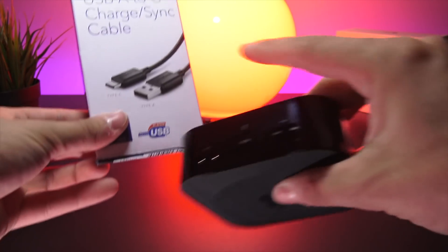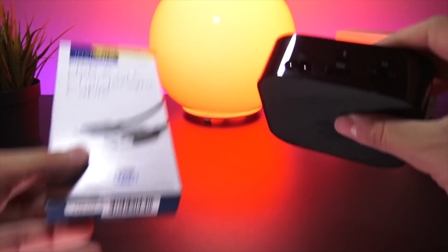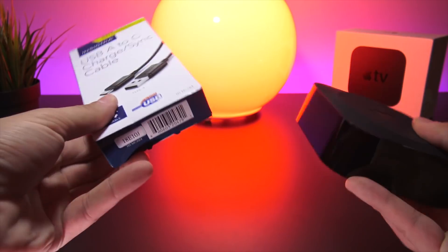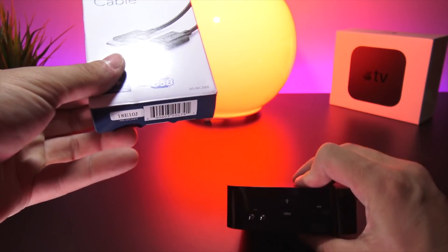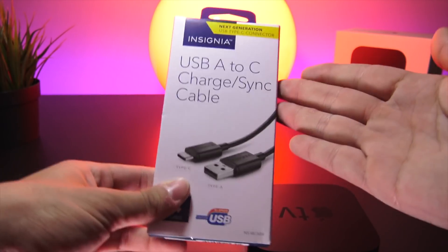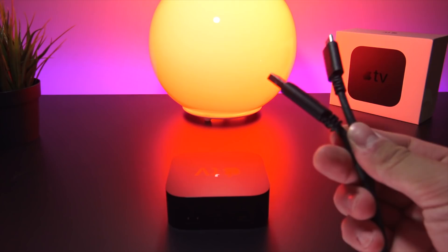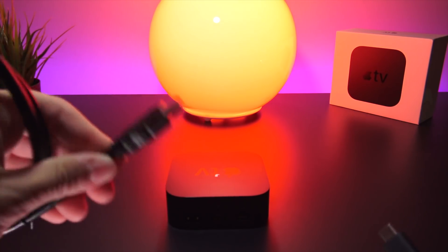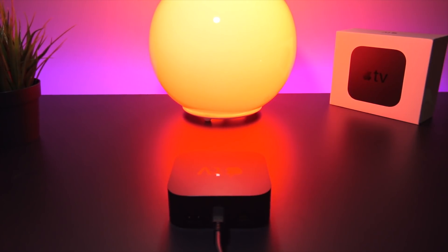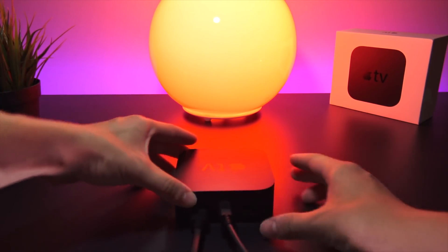Depending on your computer you may need either a USB-C to USB-C cable or a USB-A to USB-C cable. If you have a Mac with a USB-C port, get a USB-C to USB-C cable. If you're on a Windows laptop with only USB-A ports, get a USB-A to USB-C cable — either will work perfectly fine. On my desktop I have a USB-A port so that's the cable I'm using. Before starting, simply plug your Apple TV into your computer via the USB-C cable and plug the Apple TV into the wall with its power cable.